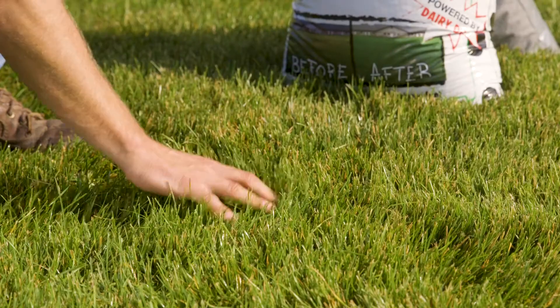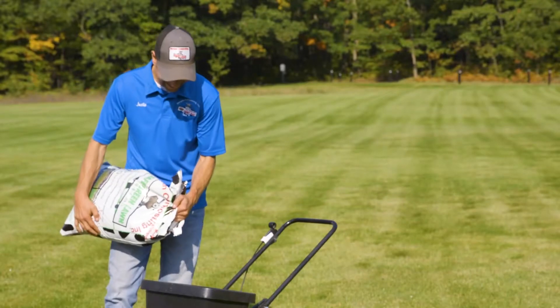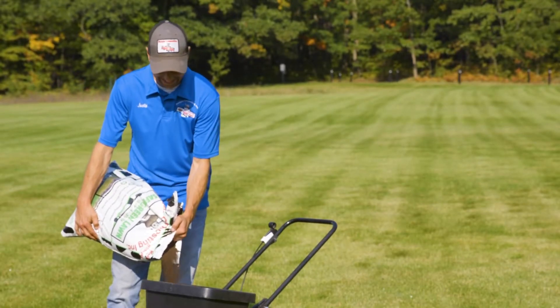To get this kind of lawn, you have to think about what's underneath. Healthy soil is key to healthy plants. With Safe Green Lawn, you can build your soil and feed your lawn.